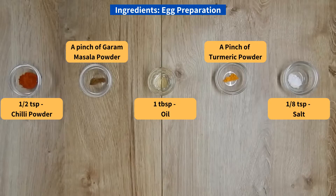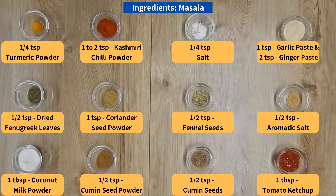The ingredients for the egg preparation, and now the ingredients for the masala.